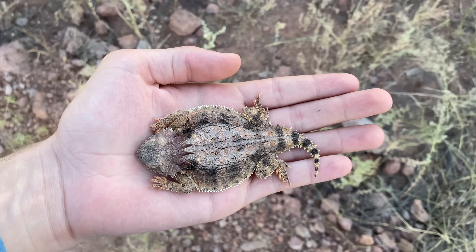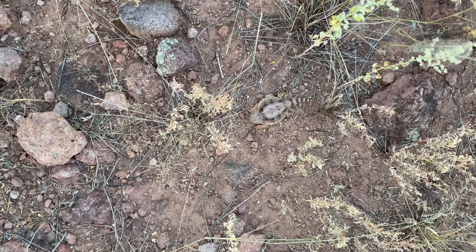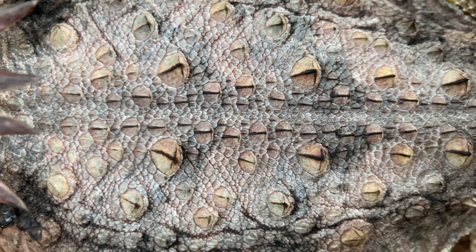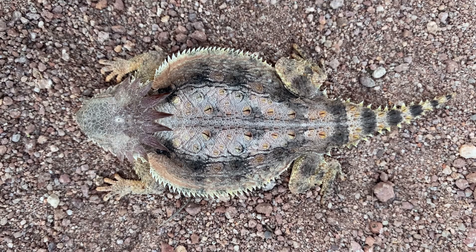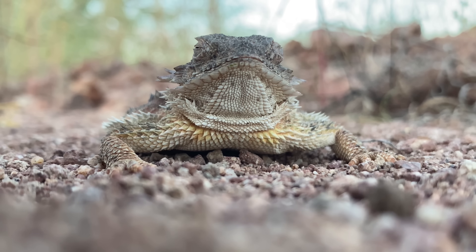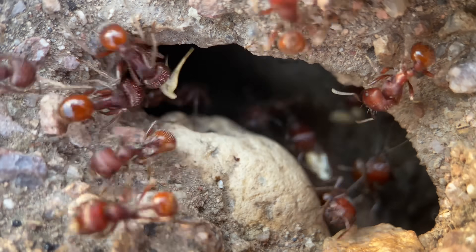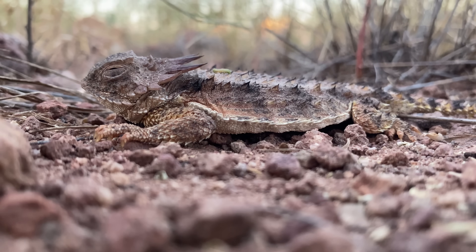Very often these Phrynosoma stay very still when they've been captured. Even if I let it on the ground, there's a very good chance it won't run away. At least in my experience, this is a species that's far more common at lower elevations. At these lower elevations, in areas with a lot of palo verde, they're active year-round. Part of what makes that possible, besides the warmer temperatures, is their diet. These feed primarily on harvester ants in the genus Pogonomyrmex, and these Pogonomyrmex forage for food on the ground year-round.